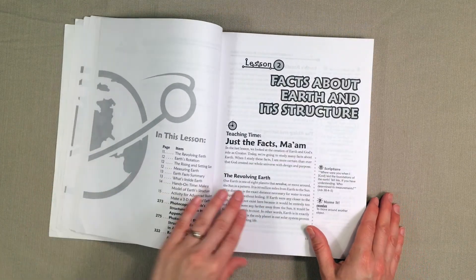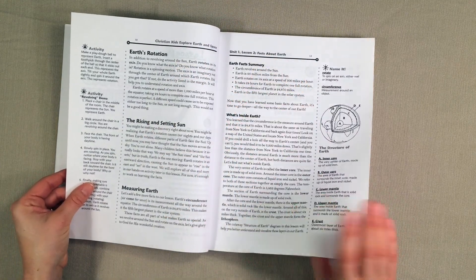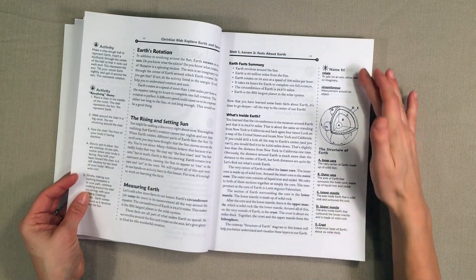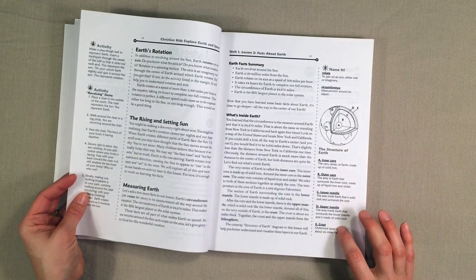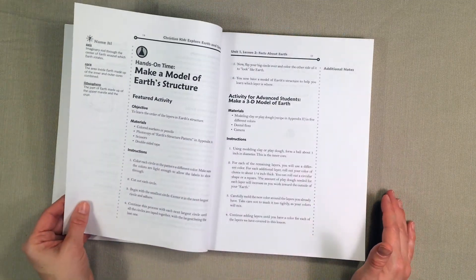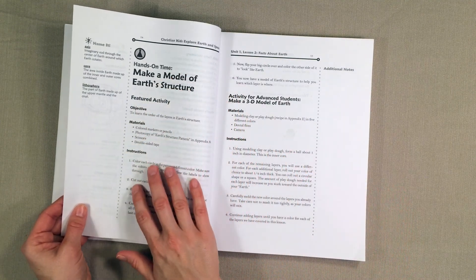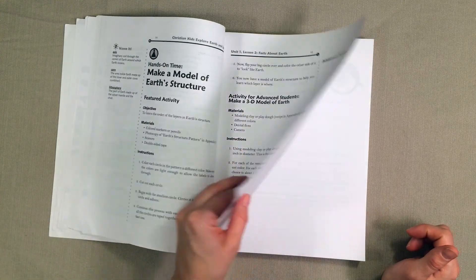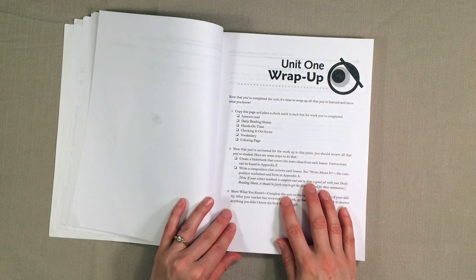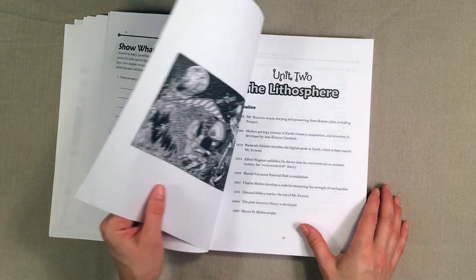Let's go ahead and look at lesson two. You have the lesson that you'll be reading — this one's going to be a little bit longer than that first lesson, but not too bad. It has some notes on the side, important terms for your child to know, along with some additional activities and notes for you as the teacher. And then here is the hands-on activity — we've got two different options here that you could choose from. At the end of each unit is a wrap-up, and here's what the unit one wrap-up looks like.